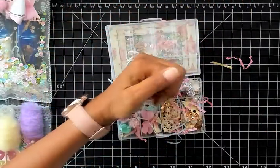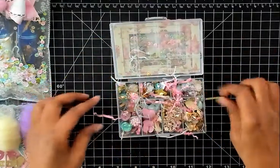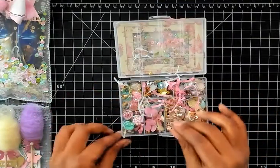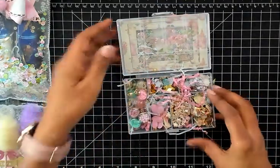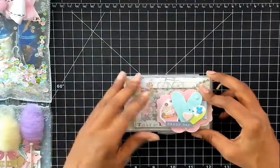Thank you so much, this is absolutely stunning. I love how you decorated this box and it's a sturdy box too — it's gonna last a really long time. How beautiful is that, thank you!